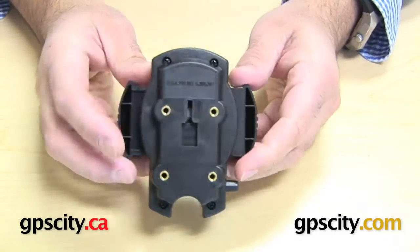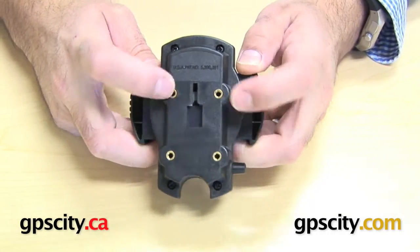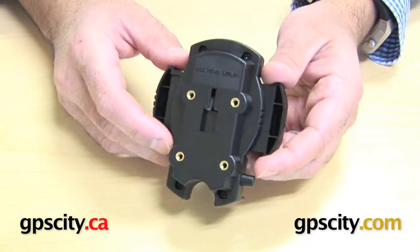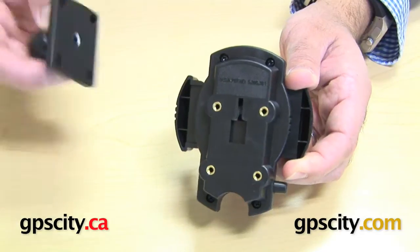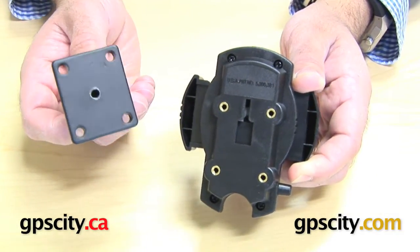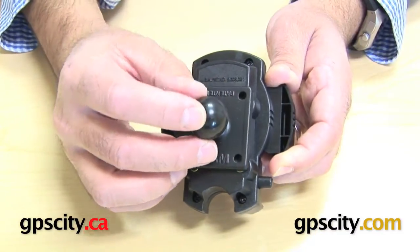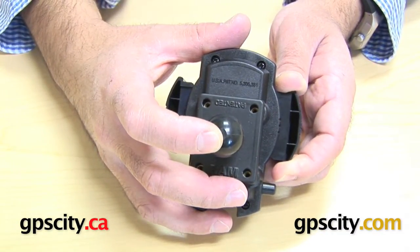I'm going to start by showing you the back. You can see here there are these four brass screw holes. What they're designed for is how you mount this device to a RAM mount. You can use the RAM-B-347, which is the AMPS plate, which goes over those holes because that is also AMPS hole pattern on the back of the cradle.